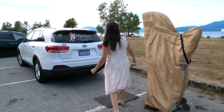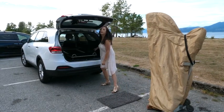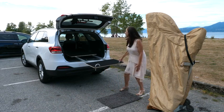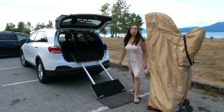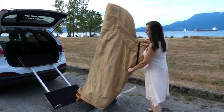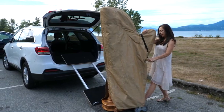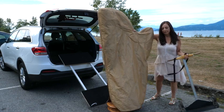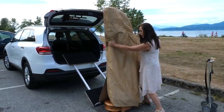How to move a harp with the harp moving board. You pull the harp board out of the car. You can have a carpet right below. Then you bring the harp flush up on top. Straighten out the harp as best as you can and line it up.